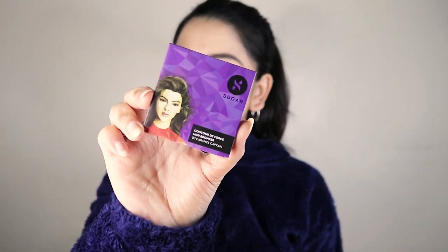Now for bronzing, I'm gonna use a bronzer in the shade Caramel Captain and apply a very little amount just to give my face a little definition and color. The more powder you apply on the face, the less dewy your face looks, so I'm gonna apply a really small amount of bronzer.